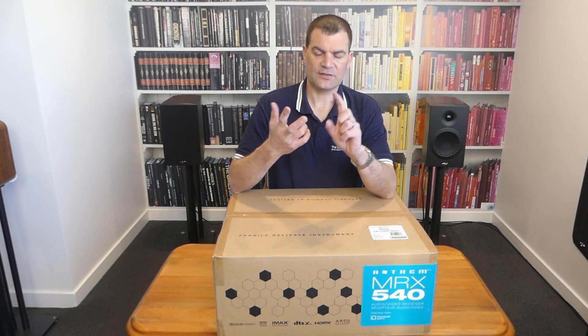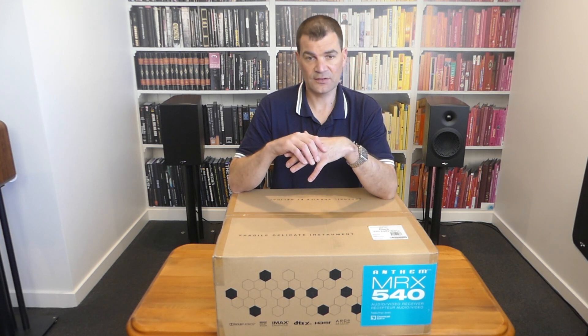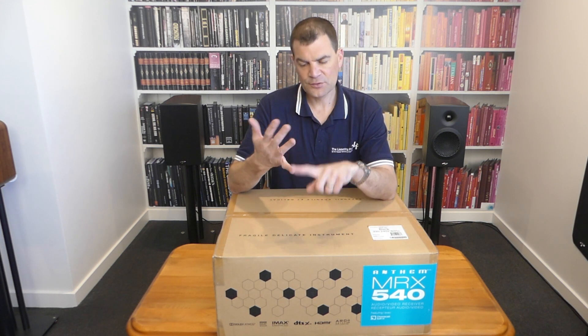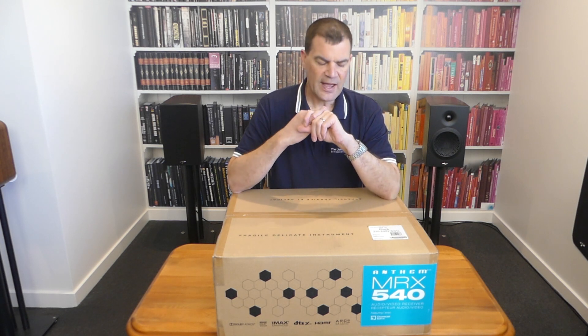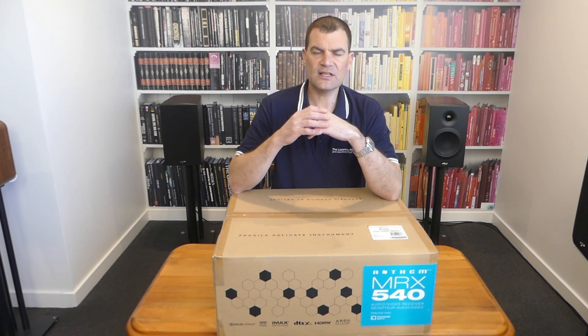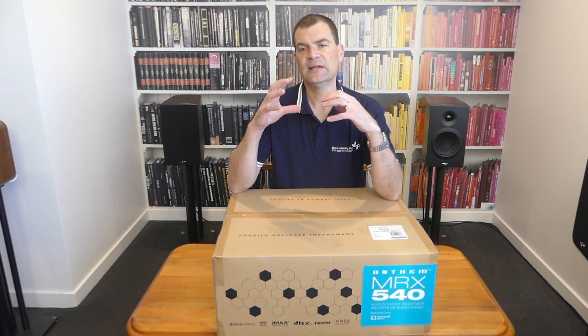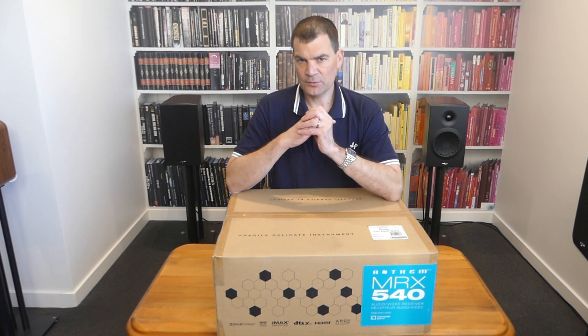On board there's IMAX, and other key features we'll see as we look at the badges. It'll do 4K 60 frames, it's AirPlay and AirPlay 2, and there's Bluetooth. So we're covering off a really good world of features that Anthem only touched on in some of their older models.